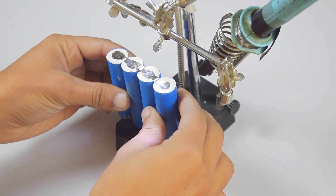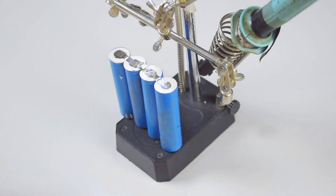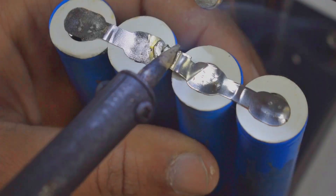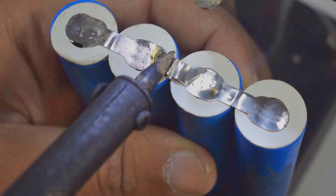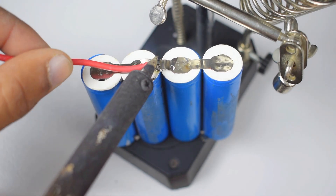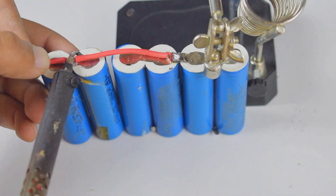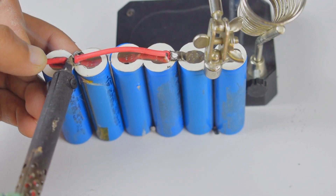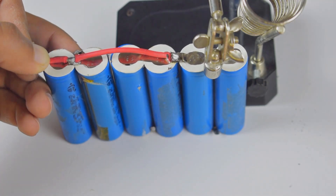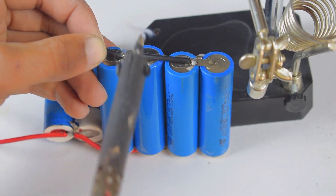First of all, we will connect all 6 cells in parallel so that we can get a constant 3.7V. Make sure to perfectly solder the positive terminals with each other. Now we will connect all the negative terminals with each other.